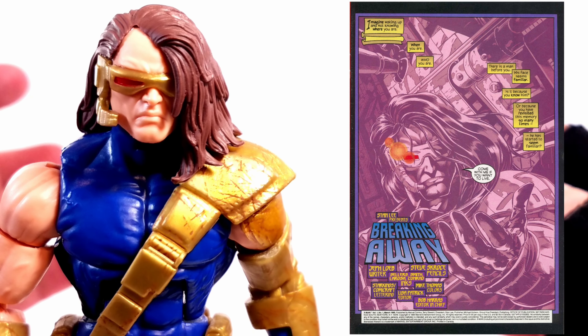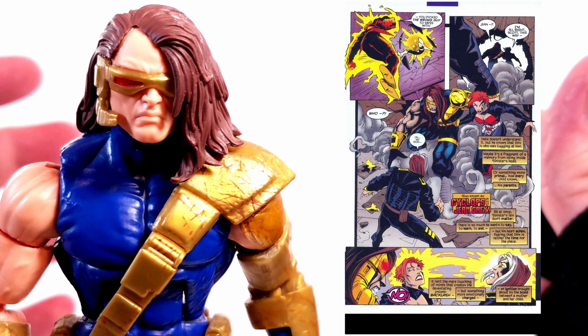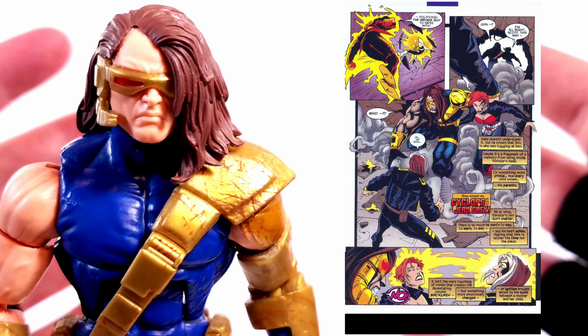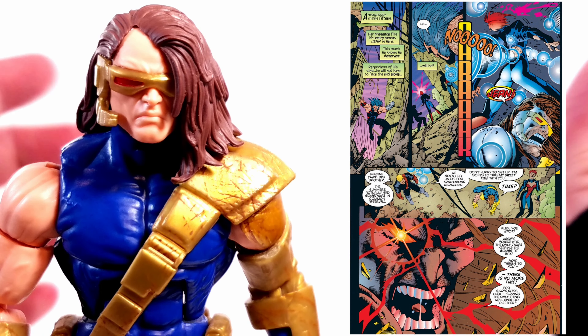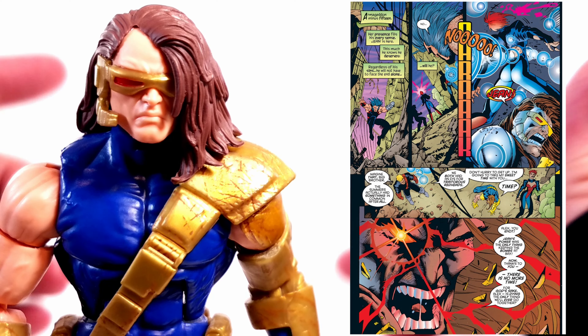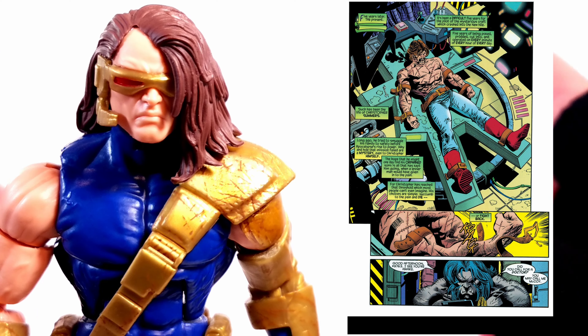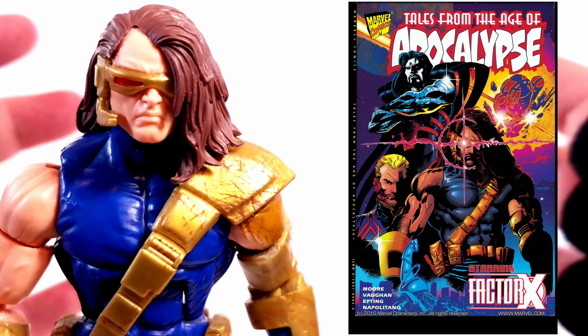Also, in this dark mirror universe, Nate Gray — X-Man — is the genetic mix of both Cyclops and Jean, which is why he's essentially Cable, just a different iteration. I recommend reading X-Men Omega from April 1995 to find out what happens with Scott, Jean, Havoc, and Logan. If you want to know what happens to Corsair, Havoc, and Cyclops' brother, read Tales from the Age of Apocalypse number two from January 1998.